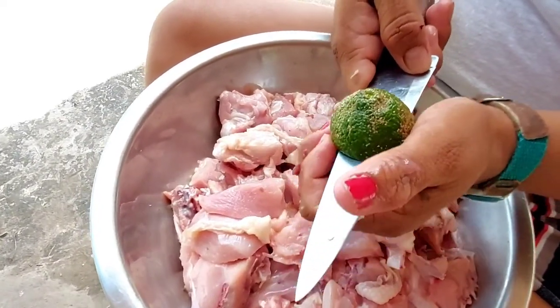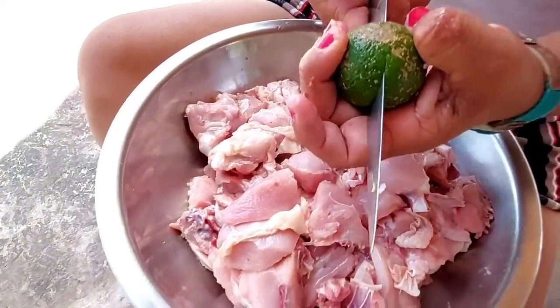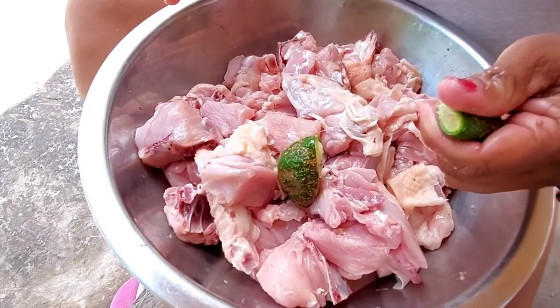Lime juice is often used to remove the fresh scent of the meat. Lime juice can also be purchased at the supermarket.